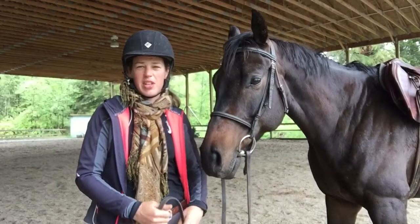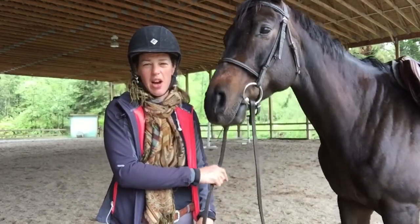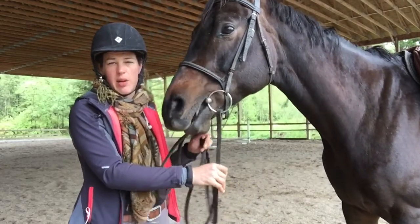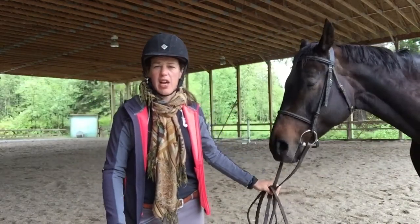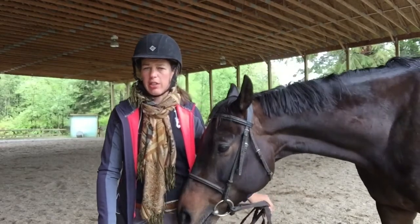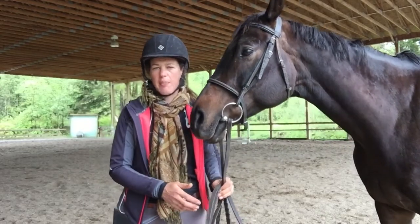Welcome to the video series. Today we are going to talk about how we can get our heels down. We're going to go over three exercises that will help stretch our heel down. Your heel and your leg are really your base of support in riding, so it's really important that you've got that base secure.